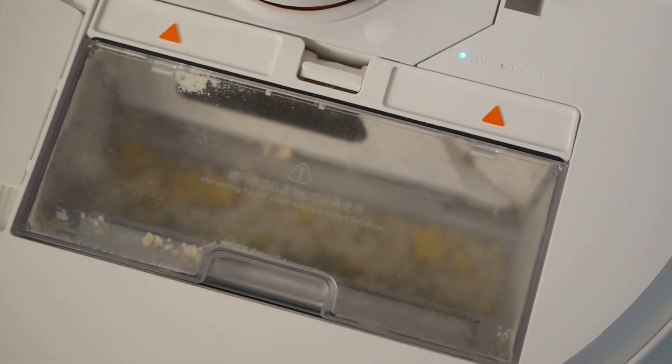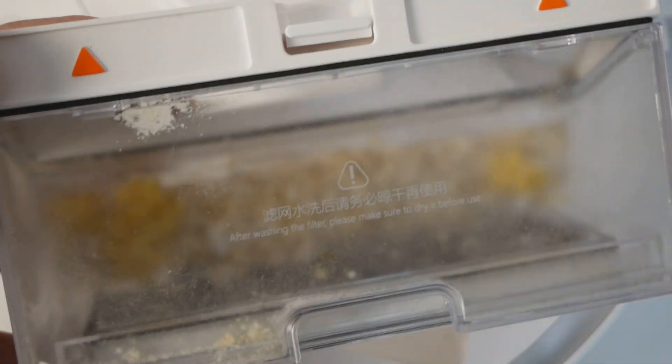Еще один нюанс — когда будете вытряхивать лоток (он сверху, нетипично): сначала почистите щетку — в комплекте есть специальная щеточка, поставьте на место — а потом лоток. Иначе с лотка на щетку все будет сыпаться. Справился просто на ура — вы видите сами, реально очень хорошо справляется с уборкой, не разбрасывая в стороны.